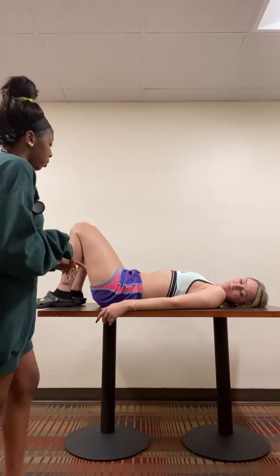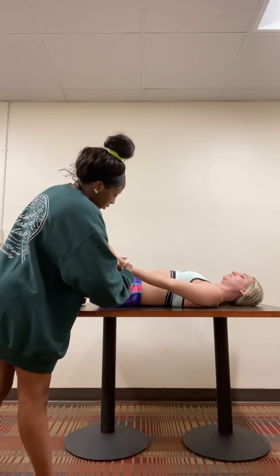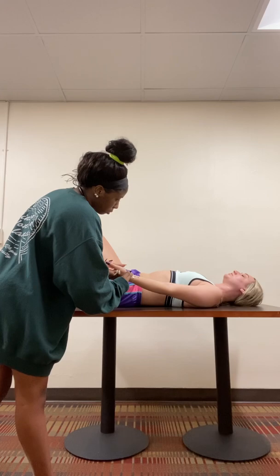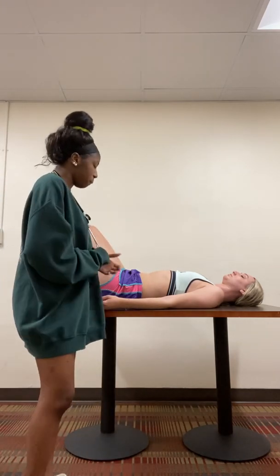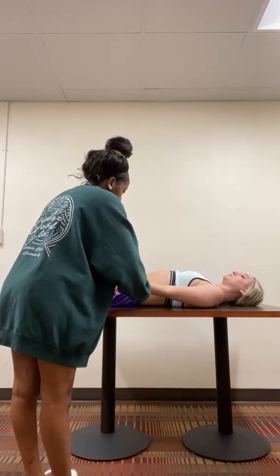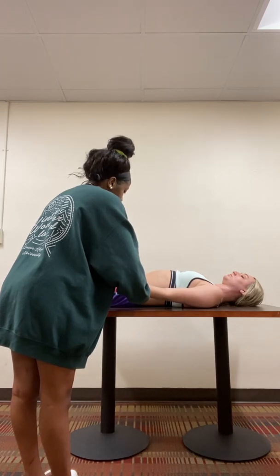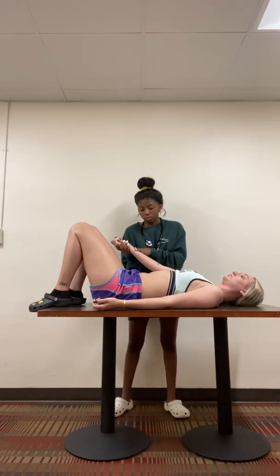Next, I'm going to check your peripheral pulses. So first, I'm going to check your radial pulse. I'm just going to go from your thumb down here and feel for your pulse. I'm going to go on the other side and do the same thing. All right. Next, I'm going to check your brachial pulse. I'm just going to feel for it, and then check your other arm. Brachial. Okay.